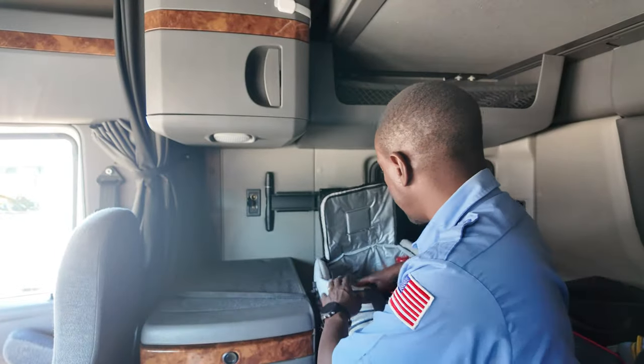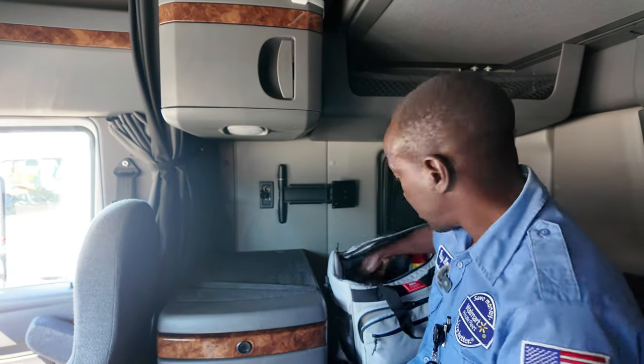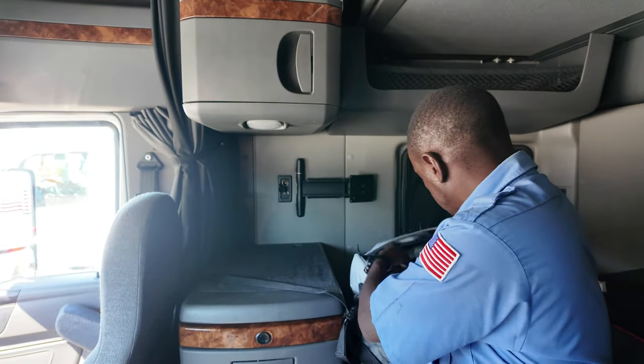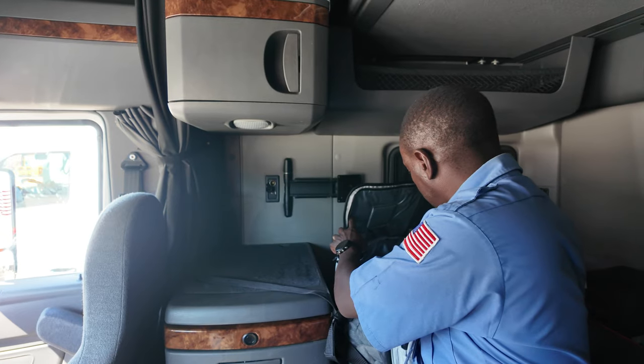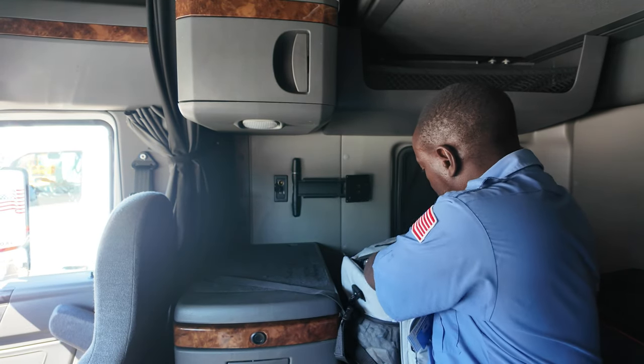All right, it's coming up on 11 o'clock — good morning! I want to show you something real quick because I'm planning to get out of here.